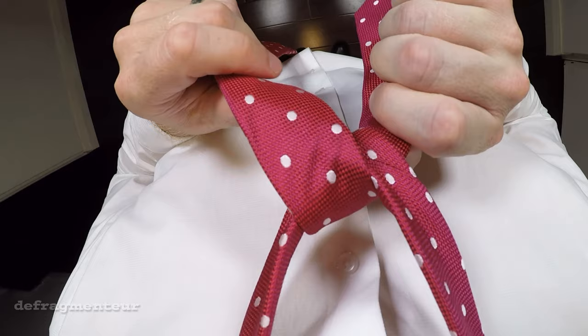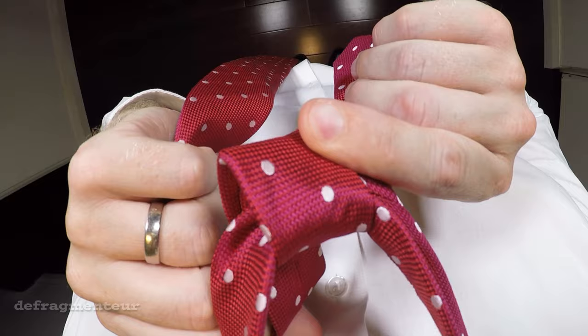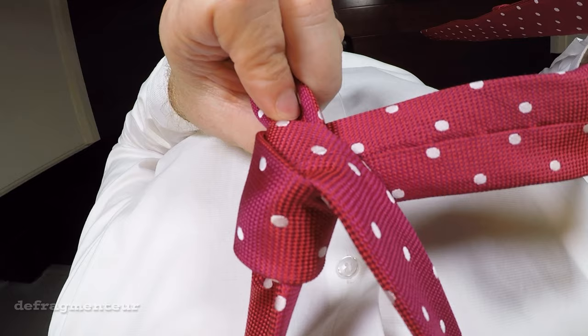Now again with your left hand take the wide end of the tie and wrap it all the way around the back like this. Switch hands. At this stage the back of the tie should be facing outward. With the wide end now in your right hand, thread it through the top of this opening.